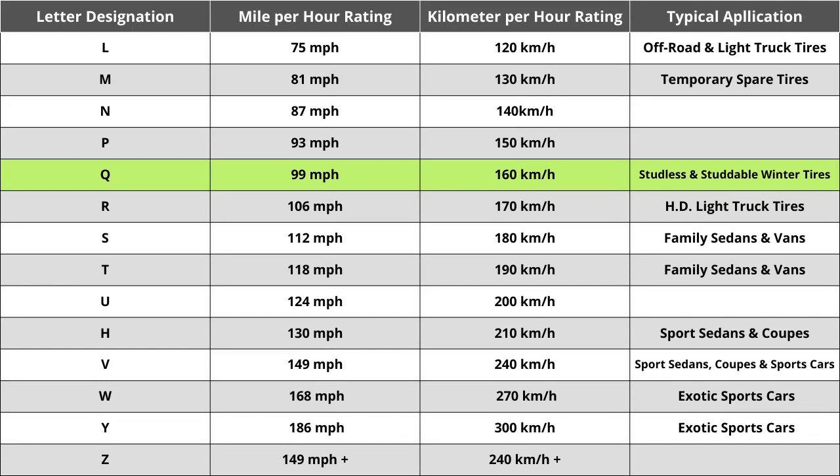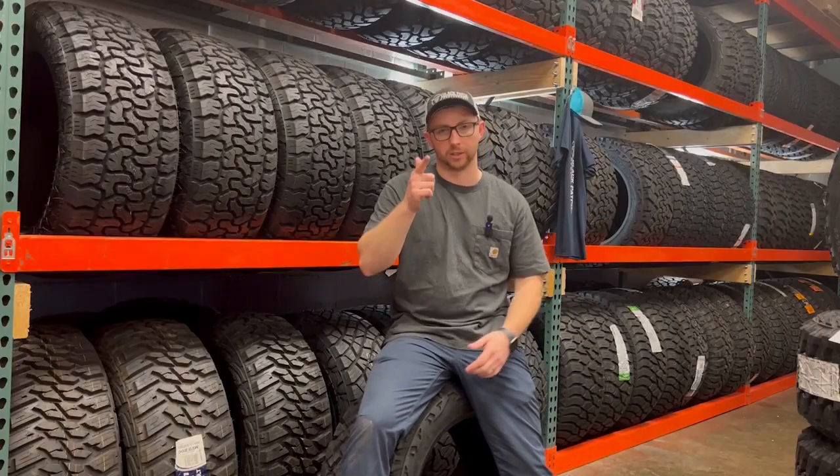While speed rating is important in some unique cases, you shouldn't spend a ton of time comparing tires solely based on this. You do want to make sure the tire matches your vehicle manufacturer's specified speed rating — in almost all cases, the speed rating should always be above 85 miles per hour, which is technically the fastest posted speed limit anywhere in the United States. When looking at this set, make sure your current numbers and letters all match to ensure a seamless buying experience. That does it for our breakdown of this tire.